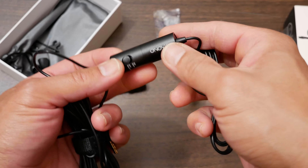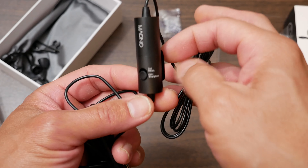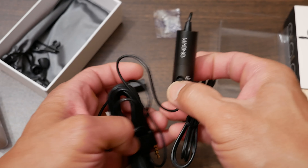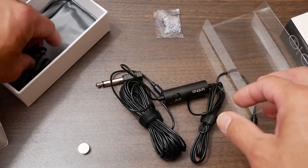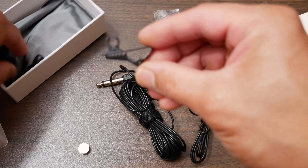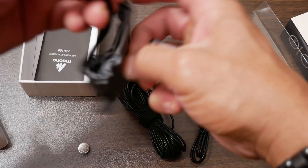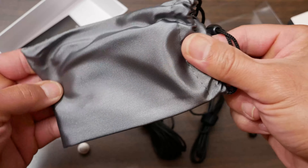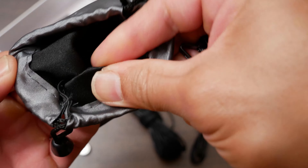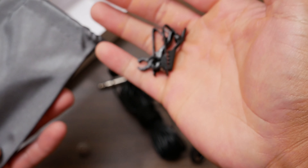I think there's also a Bluetooth wireless one, but I decided to get this one because it was cheaper and I don't really need wireless. With Bluetooth there's always that interference, so I don't mind having a wired one. And here are some clips you can use for your microphone, as well as this nice nylon carrying bag.